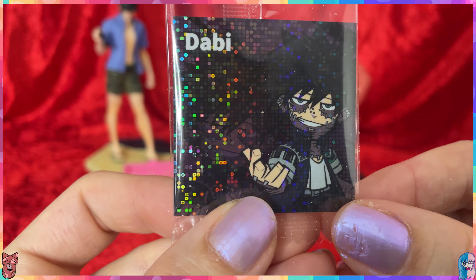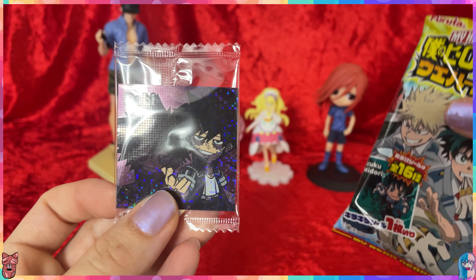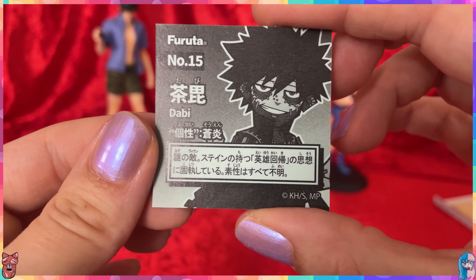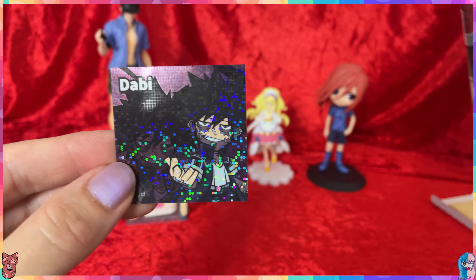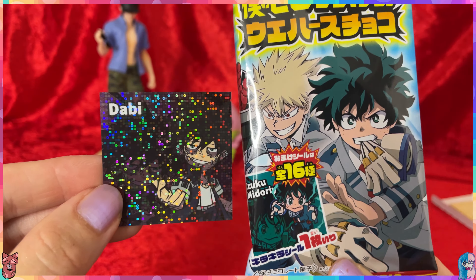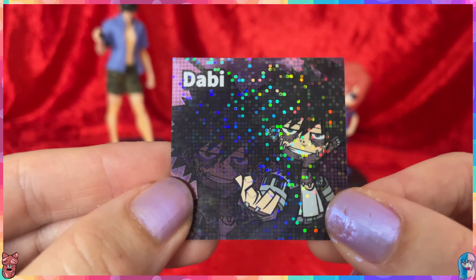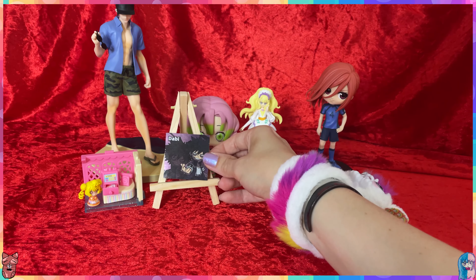Oh my god, I got a glittery sticker! It only comes with one sticker. Let me check if there's a list of which sticker is which. I got Dabi — he's number 15. I'm not sure if they're all glittery or if this is a special one. Can anybody read it and tell me? I'm going to call it a special one — everything glittery is special, especially in pride month. We love our glitters and our rainbows!